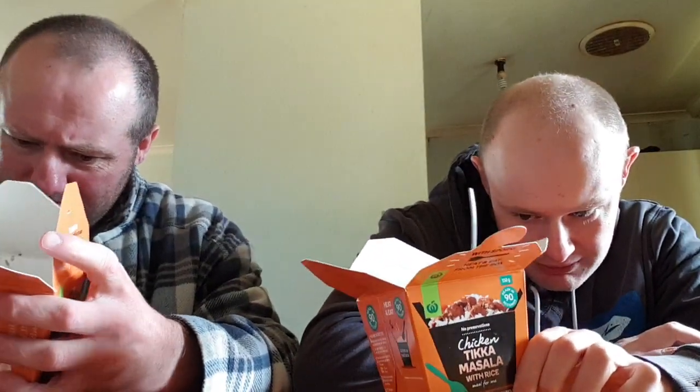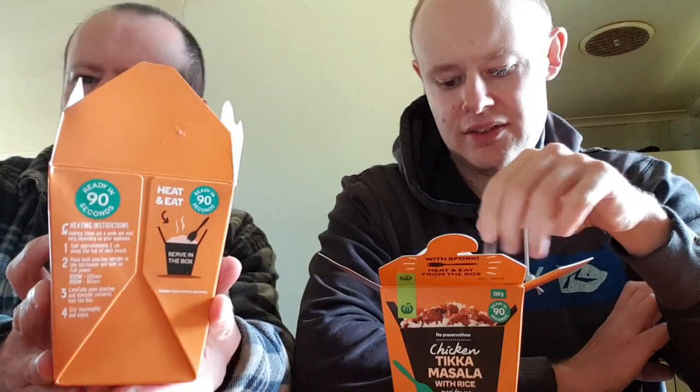The fork is recyclable, apparently, but the box and pouches are not — you have to put those in the rubbish. So I give it 7.5 out of 10, and my co-host gives it about 8. Anyway, until next time, this has been Robo5Life and Roger the Pirate. Goodbye from me, goodbye from him. Have a good life, and I'll see you in the next one. Cheers.